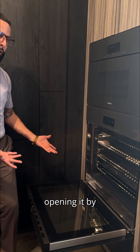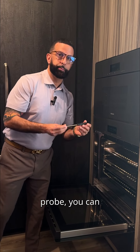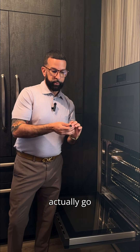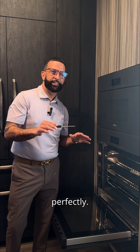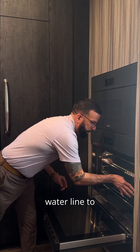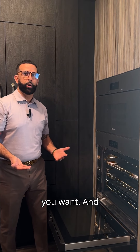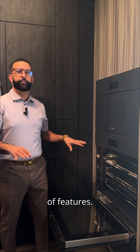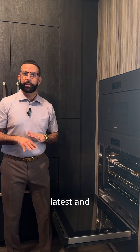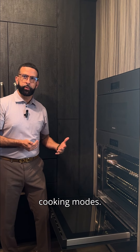Besides opening by itself, you're going to get some really cool features. There's a wireless probe — you can go all the way through the steak and it's still going to cook it perfectly. It's got steam assist: you connect the water line and you can add vapor to any cooking mode you want. It's got a ton of features, so if you're up with the latest and greatest, you can download the app and use automatic cooking modes.